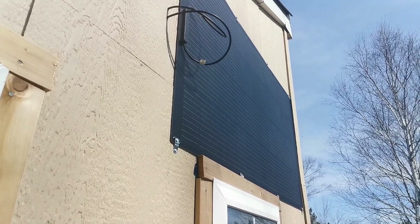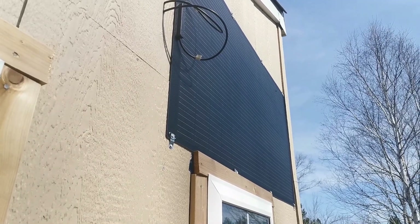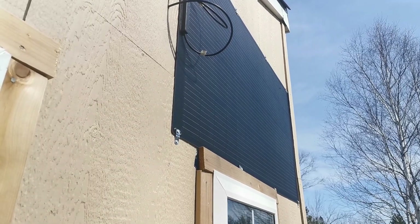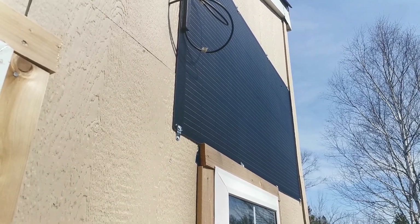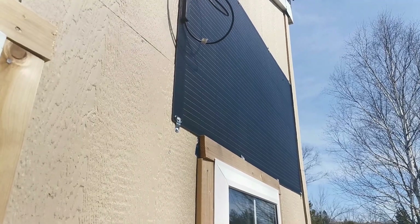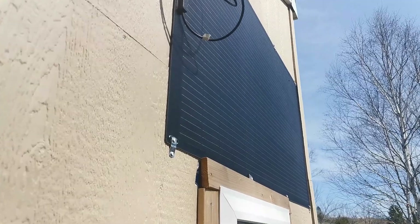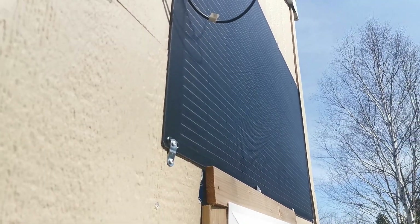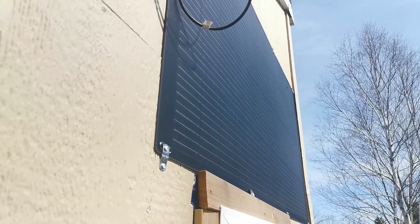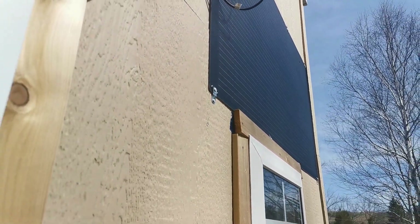That's a closer shot of it — it is a flexible panel, not super flimsy flexible. I made a video about it earlier and I'll link it on screen. It's got a bumpy, rough surface, and the idea is it'll catch the sun better at different angles. AllPowers sent that to me to try out — it's a 200 watt panel, so we're going to see what the results are.